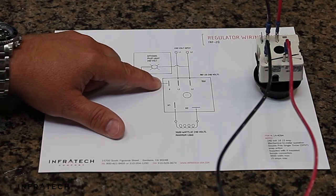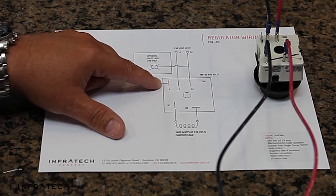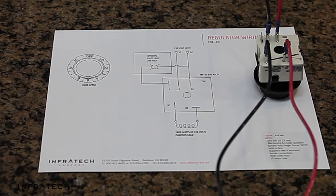When the heater is on and operating, it glows a dull orange and generates heat — it's obvious the heater is working. Once you've finished connecting the ground in the heater, your installation is complete.